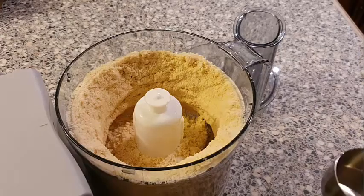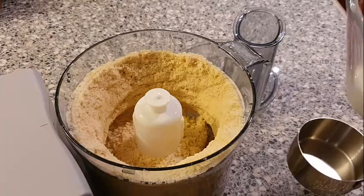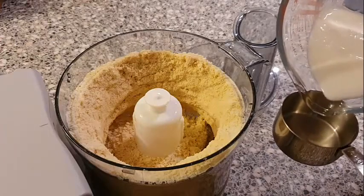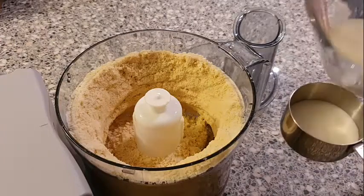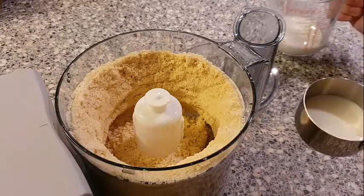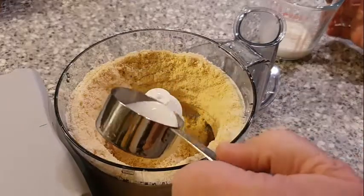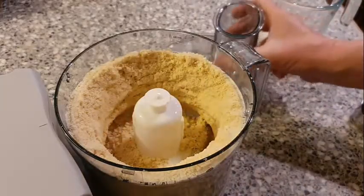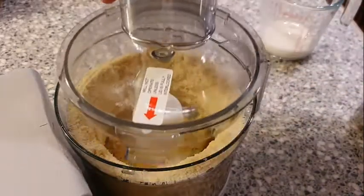I'm also going to add in some milk now. You could use water — it's entirely up to you. I'm going to just try with about half a cup full of this at the moment, and tip that in there.